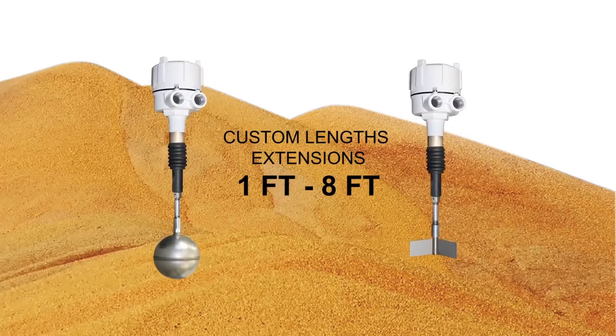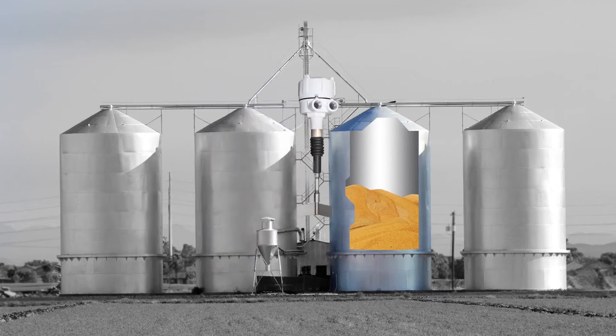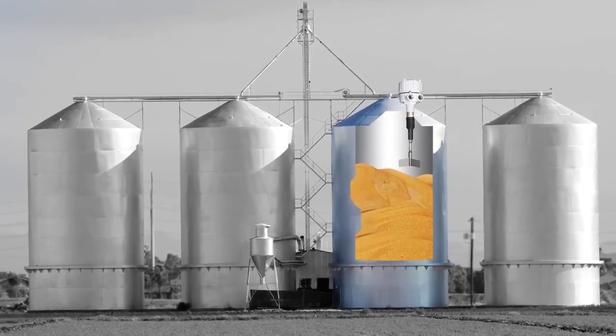Either a paddle or sphere is connected to the end of the extension to sense the material. The tilt switch mounts from the outside, on top of the vessel, through a one and a quarter inch NPT process connection.